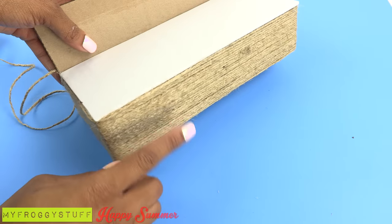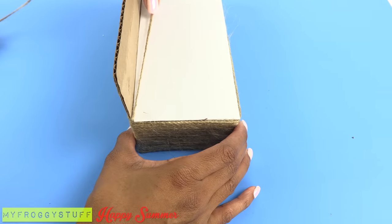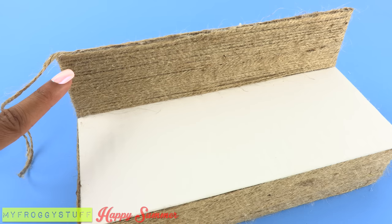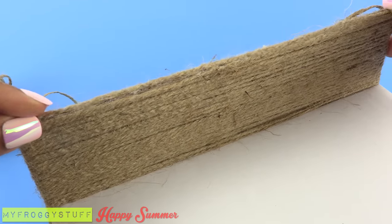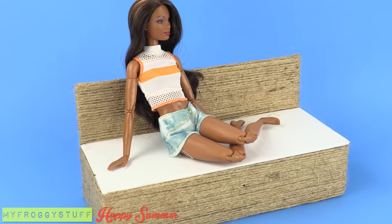Once the front and sides have been covered, I begin wrapping the jute around the top. When I get to the top, neatly glue the jute across to cover the raw edge.